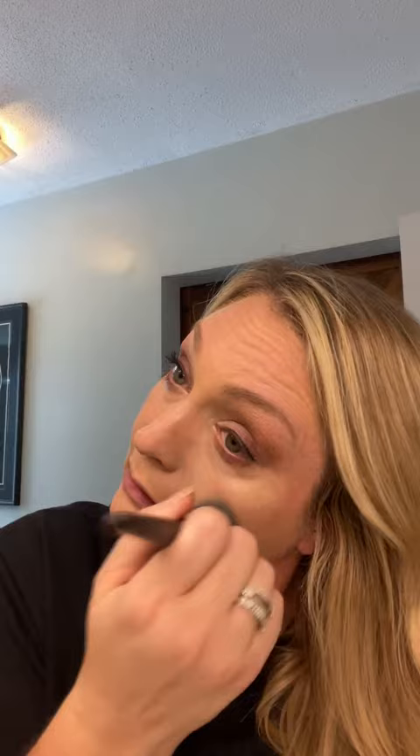If you have no clue what your foundation color is, there's a quiz on your Mary Kay independent beauty consultant's website that can help you, or you can have your consultant come over and match your foundation. I only use a really little bit of the matte wear. I'm going to put a little bit more where I have some redness — using our foundation brush, just pat it in and then brush. Then I'm going to switch to my sponge.